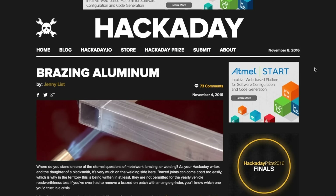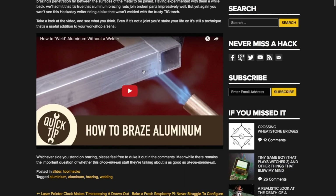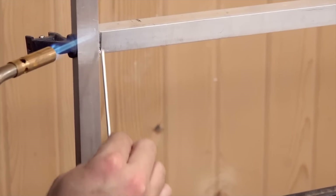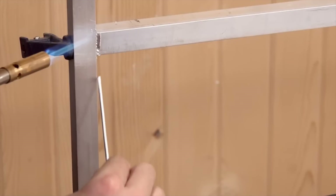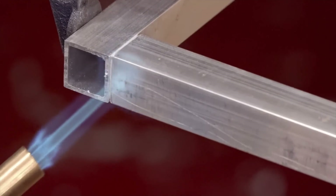Over on Hackaday there's a nice little piece celebrating the virtues of brazing aluminum, which is kind of a cross between welding and soldering that aluminum can uniquely get away with. The article includes a great introduction video by David Picciuto at Make Something, who integrates the technique into furniture design. It's a cool, low-stakes metalworking technique to add to your bag of tricks — and also a great excuse to buy a blowtorch. No one asks you why you own a blowtorch.